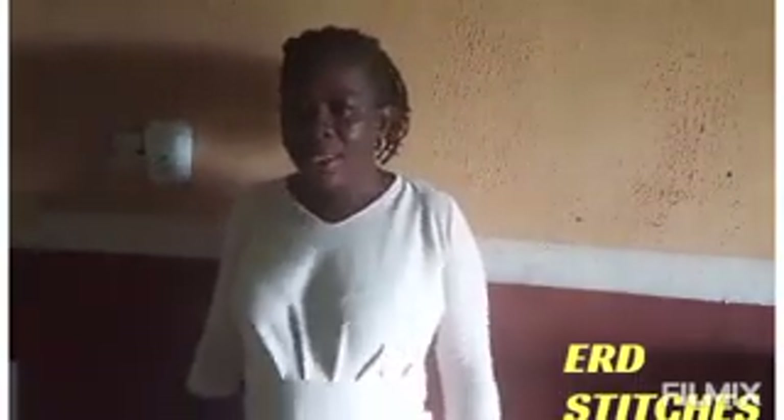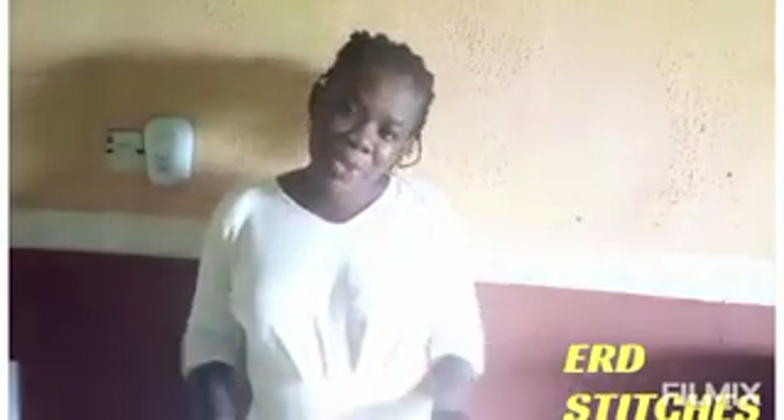Hello everyone, welcome back to today's tutorial on ERD Stitches YouTube channel. Thank you to my returning subscribers, and to those stopping by for the first time, welcome to ERD Stitches. Please don't leave without touching that subscribe button — subscribe to support your sister, it really means a lot to me.